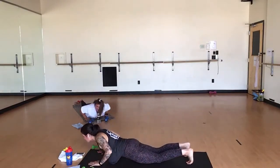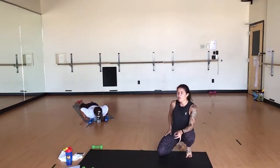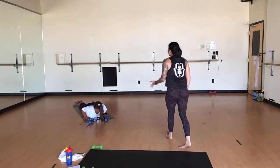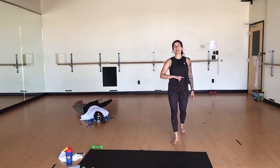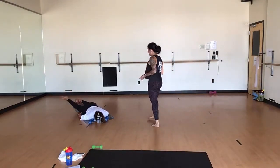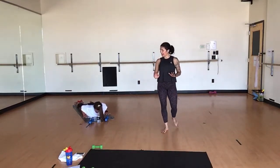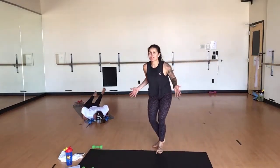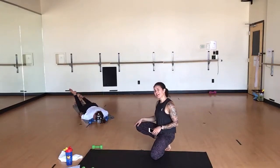Inhale, standing splits. Exhale, forward fold. Inhale, halfway lift. Exhale, fold. Inhale, high plank — step back. Lower to your belly. Prepare for a low cobra. Press the tops of your feet into your mat. Place your hands beneath your shoulders. Inhale, low cobra. Breathe here. Use the strength of your back to lift your torso up off your mat. Press the tops of your toes into your mat. Inhale, up one more inch. Release your glutes. Exhale, release. Place your right cheek on your mat. Extend your arms behind you. Bend your knees. Windshield wiper through your legs — your lower back is super happy.